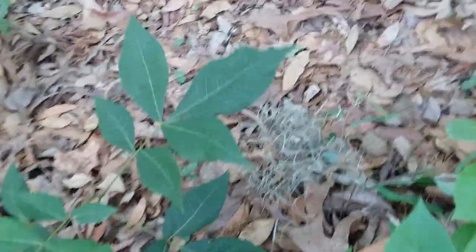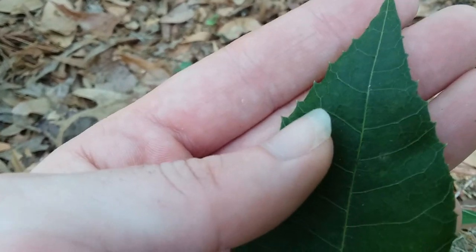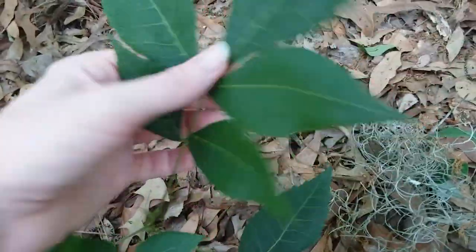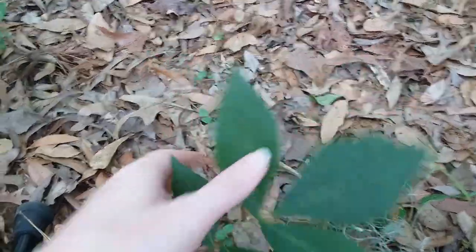Hickory leaves get really large, just like pawpaw leaves usually do, but the main way to tell them apart is by the leaf edges — these are serrated, like the teeth on a saw. Pawpaw leaves will never be serrated. Hickory leaves are also compound leaves, meaning this whole thing above my fingers is one leaf, and these are called leaflets — all attached to a single leaf stem. The compound leaves on hickories are straight across from each other and usually have one at the end. This is also a seedling that's been mowed down many times.